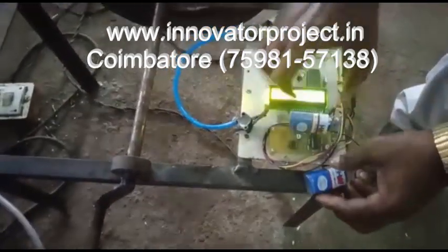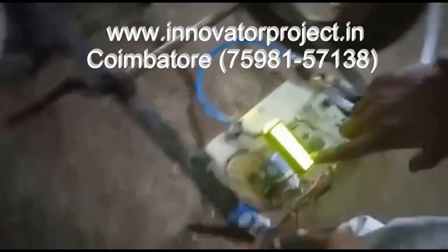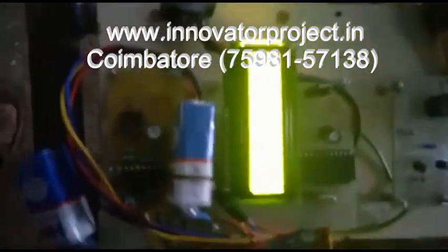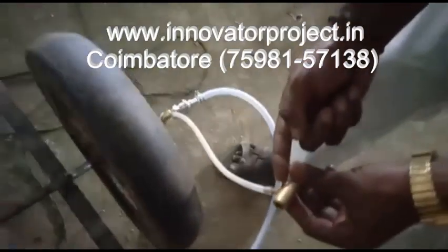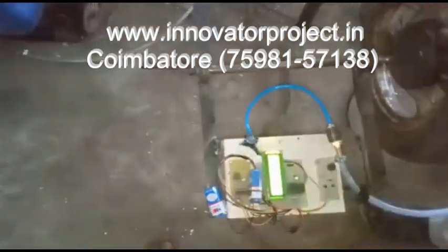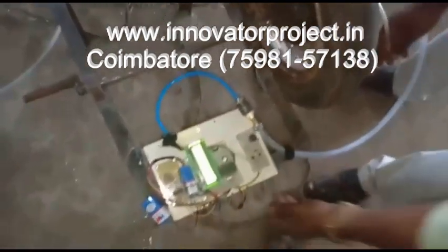The set value is 24 PSI. The pressure value is zero because we are not connected. We are not connected so the alarm will come. Whenever the pressure blows below the set value of the task pressure, the alarm will automatically come.